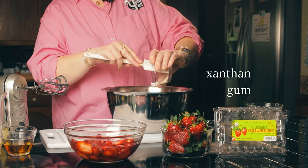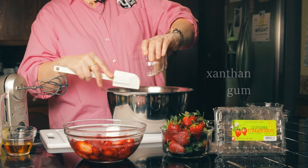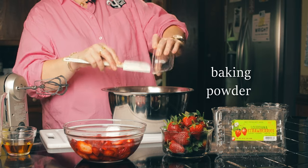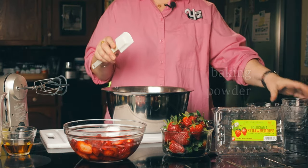This is xanthan gum. Xanthan gum is a binder, and it is what we use in place of gluten. It helps to keep the whole thing together and keep your cake soft. This is baking powder. With gluten-free bakes in general, I tend to add an extra teaspoon of baking powder per batch. This recipe called for four teaspoons, and I added that extra teaspoon because you just need a little extra lift. Sometimes these flours, especially because we're using potato starch, are heavier and need a little extra oomph.